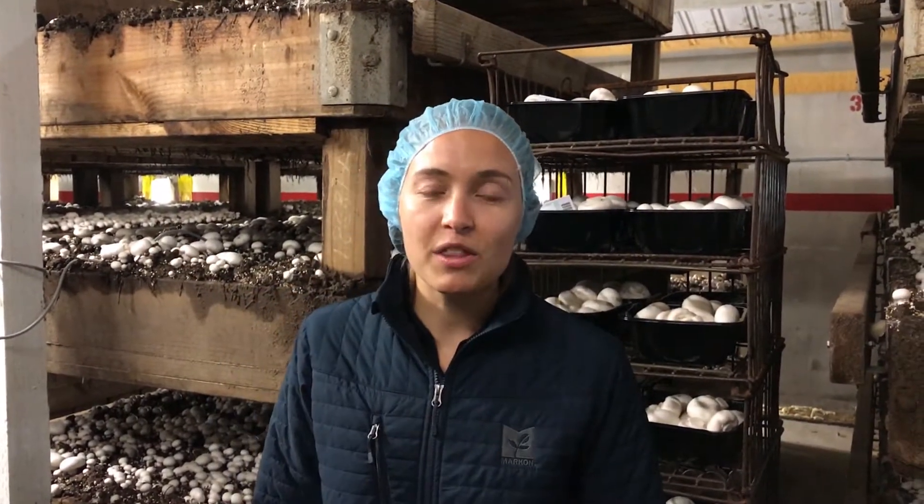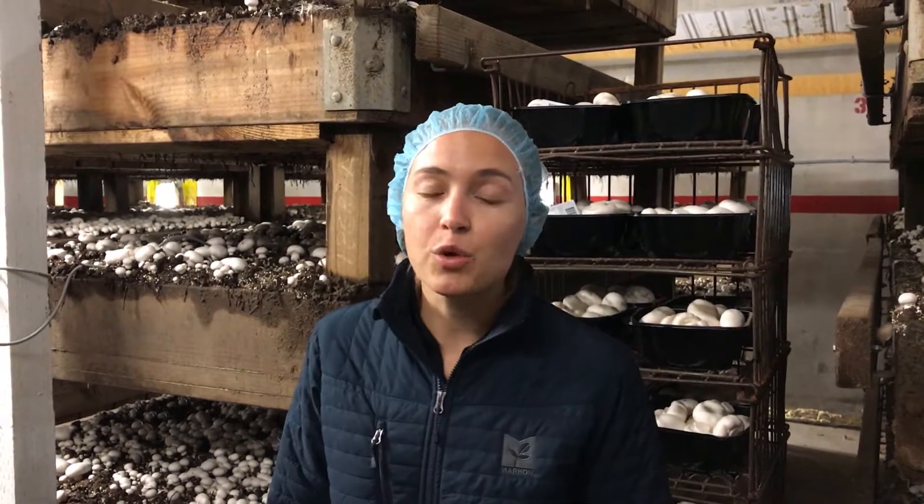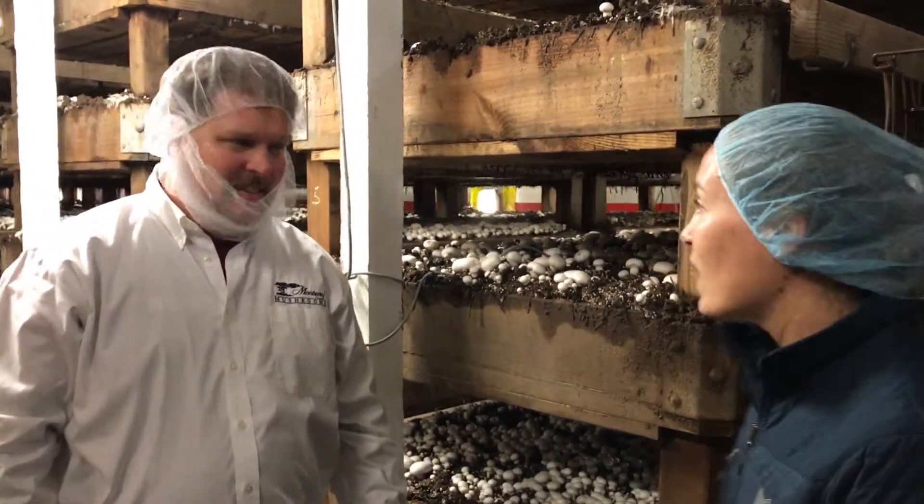Hey everybody, this is Leanna Kelly with the Mark on Food Safety Department in Royal Oaks, California at the Monterey Mushrooms Growing and Harvesting Operation with Matt Fuller, the Quality Manager of Monterey Mushrooms. Hey Matt, what else can you tell me about growing and harvesting mushrooms?